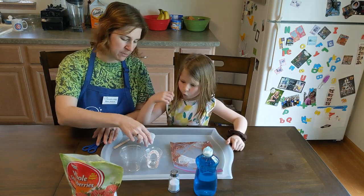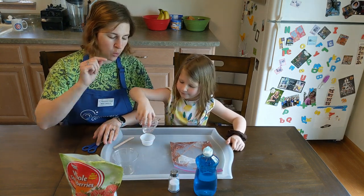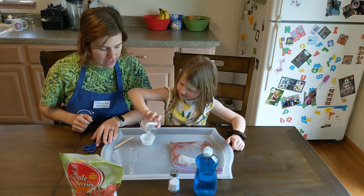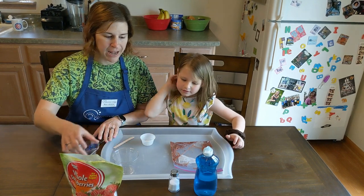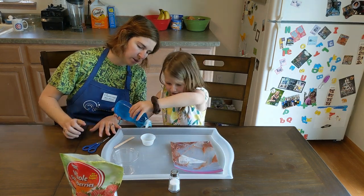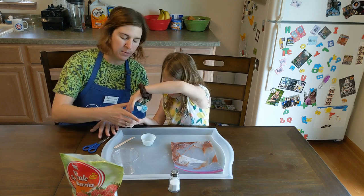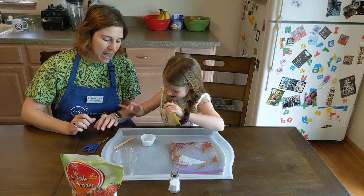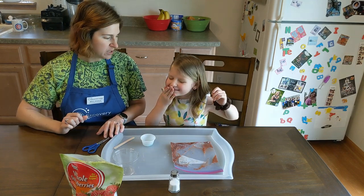This is going to be our cup where we mix our next ingredients. We're going to add 10 milliliters of water — Kaylee measured those nice and carefully earlier. We're going to add one little squirt of dish soap. Can you add a little squirt? There we go. And a little sprinkle of salt.